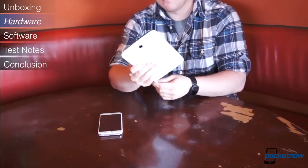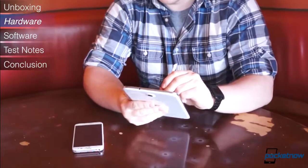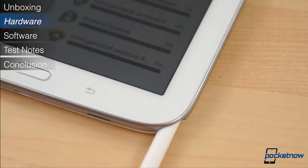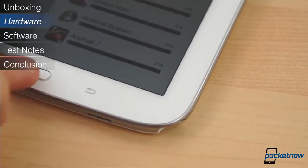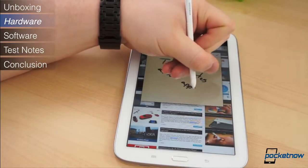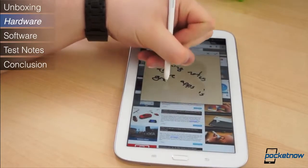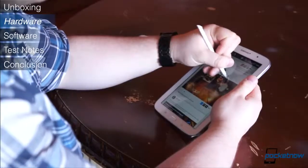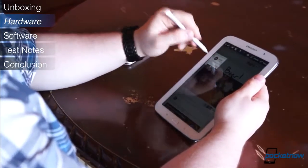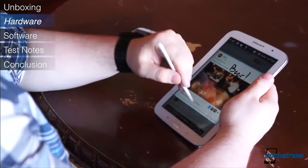The S Pen is easily the standout feature of the Note 8.0 — it's what makes it a Note over just a Galaxy Tab. It's tucked away in the lower right corner, and haptic and audio feedback are provided when the S Pen is removed. Like all previous Notes, the S Pen is inductive, extremely accurate, and comes with a horde of S Pen-specific software features. The Note 8.0 may not feature the best design and build quality, but it does pack a punch with some impressive specifications and the utility of the S Pen.